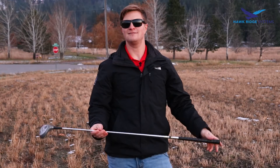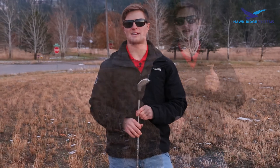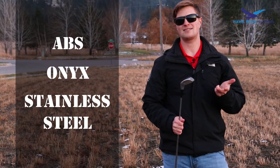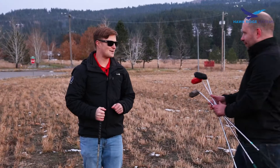We thought it would be fun to see if we can 3D print our own golf clubs. I had some help from Garrett. We're going to test out three different materials today: ABS, Onyx, and stainless steel on the Markforged Metal X. Garrett's going to join me today so we can test these things out.